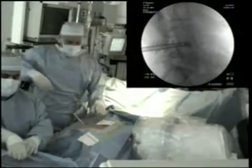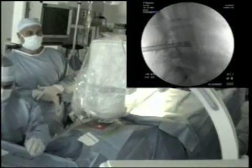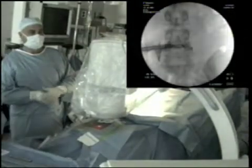AP and lateral fluoroscopic images enable appropriate positioning of the surgical instruments.